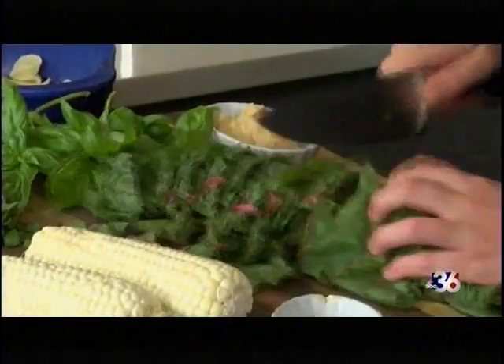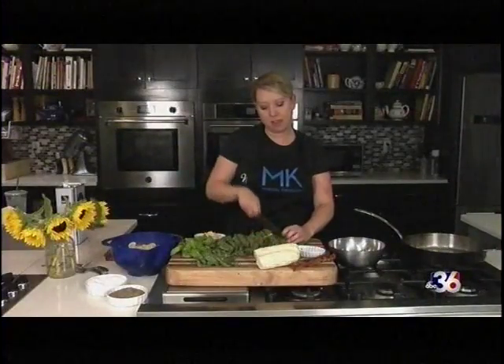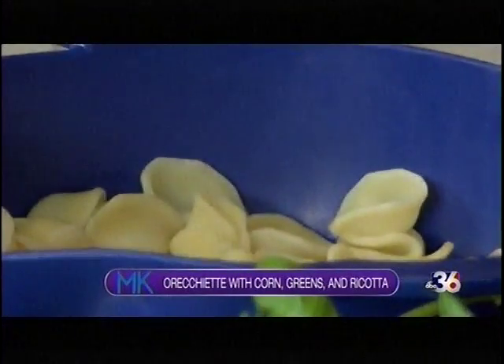So what we're making today is a pasta dish. We're using orecchiette pasta, which is also known around my house as the thumbprint pasta. I told my girlfriend to go get me some thumbprint pasta and she knew what I was talking about — when I said orecchiette she was like, huh! So that may be a common name around your household as well.